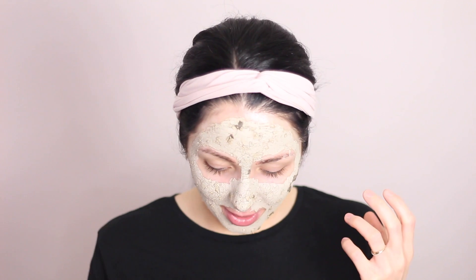I'm back and as you can see I changed into a black shirt. The mask is already drying — it's a really uncomfortable feeling, like it's pulling my skin. I can't even smile! Look, the little green pieces are falling off.